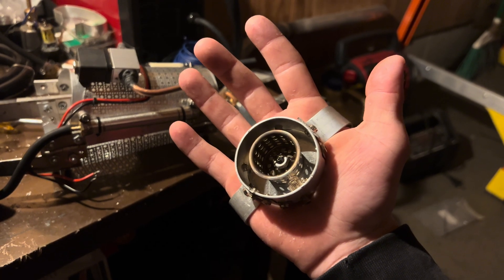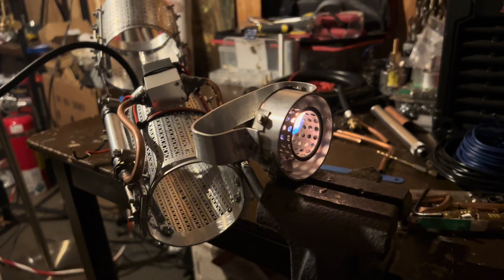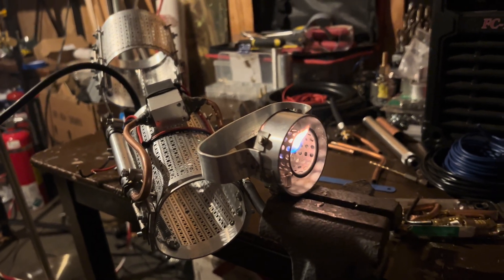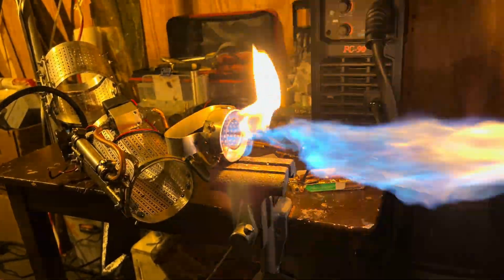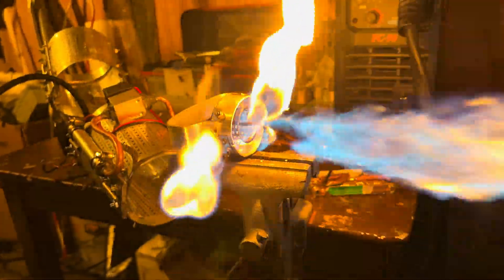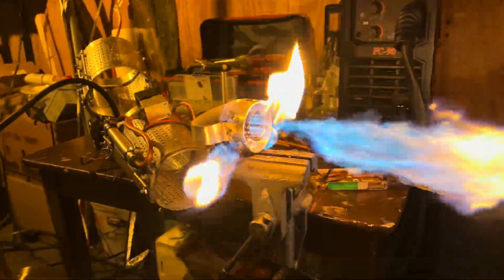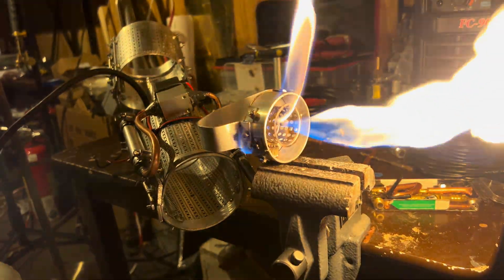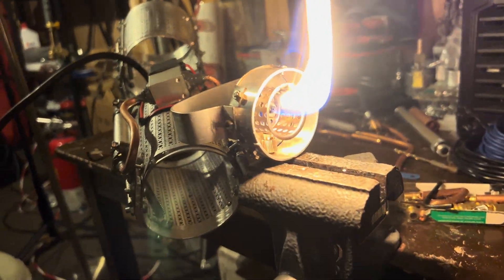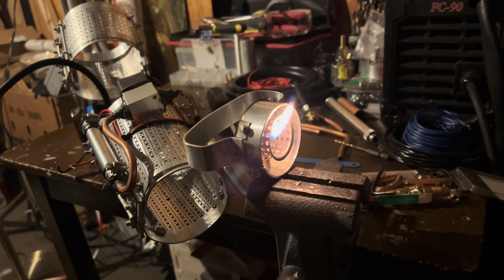Speaking of the repulsor, it has a couple of issues of its own as well. The main issue with this new repulsor is a few leaks somewhere in the nozzle. I'm going to need to figure out what's causing that leak and patch it up, because that's not going to be fun having strapped to my hand.